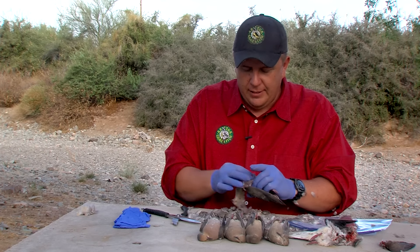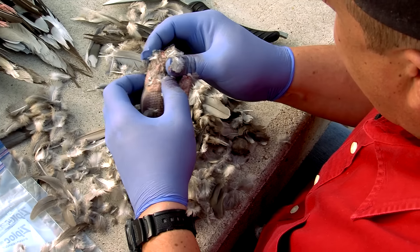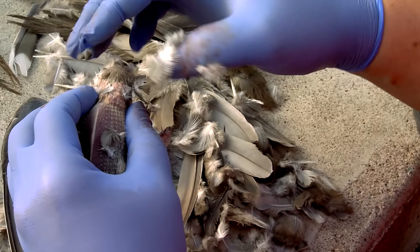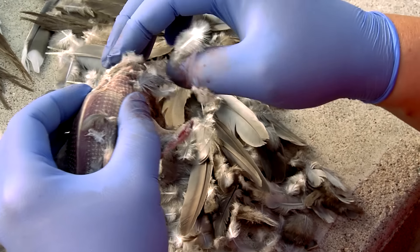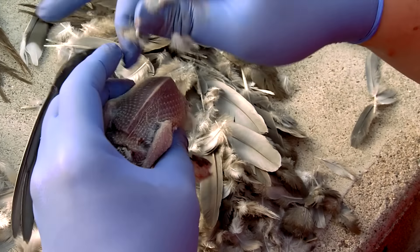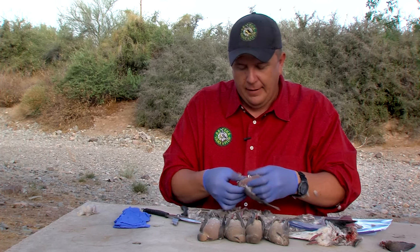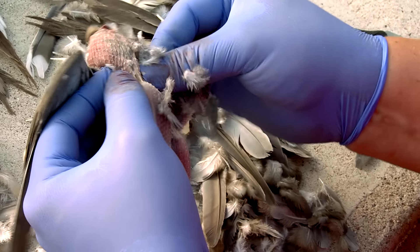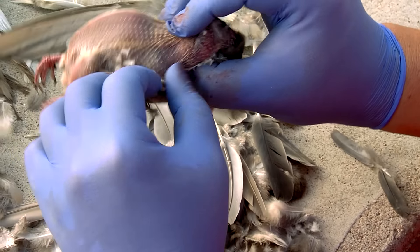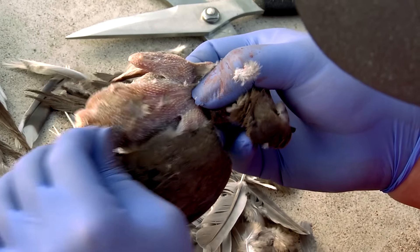One thing to watch out for: this dove had obviously been out eating before I shot it because I can feel his crop. The crop is right here in the neck — it feels almost like a bean bag, full of seeds and rocks, everything they use to eat every day. So we don't want to get that all over everything, which means it's the first thing we're going to take off. Push the crop up and away so you can get a good cut across the neck. Most of the feathers are gone now in this area.